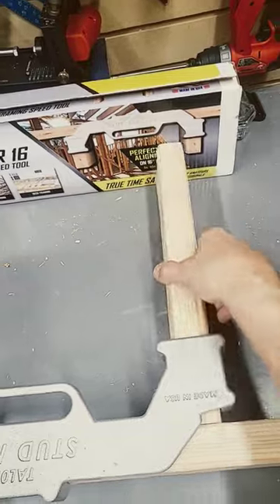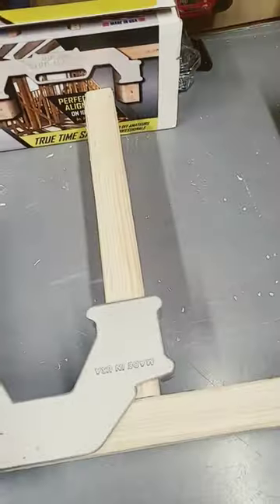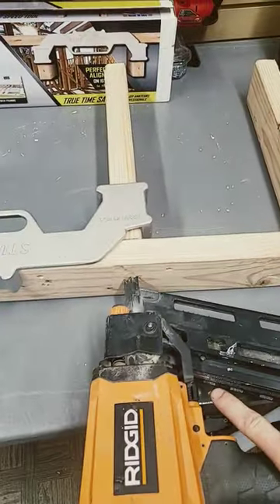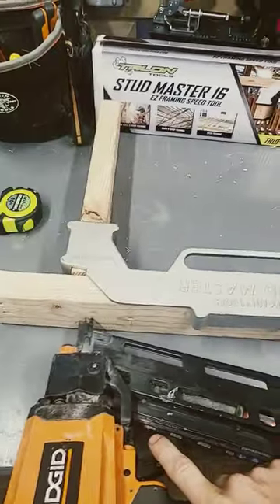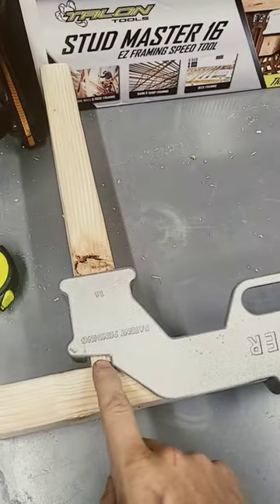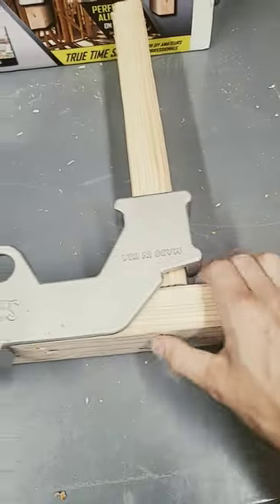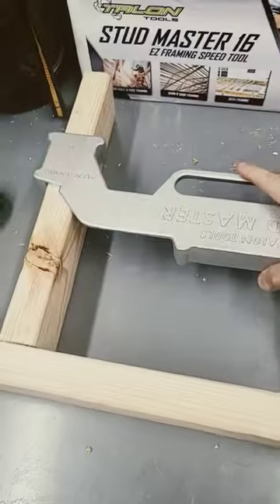Your studs don't fall over while you're trying to nail them. Automatically centered, ready for nailing, just like that. You can see where that wasn't quite in line, but it just sunk right in there.